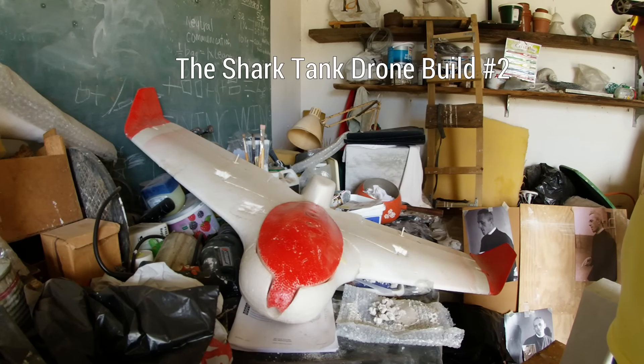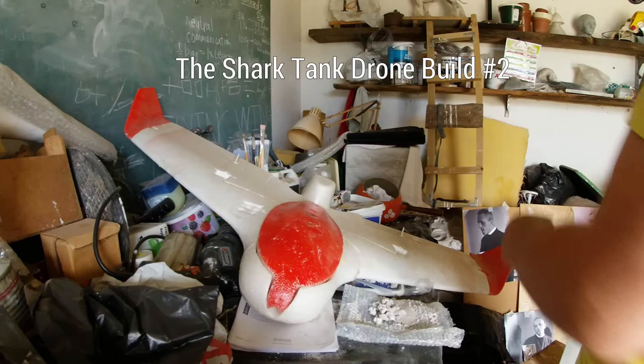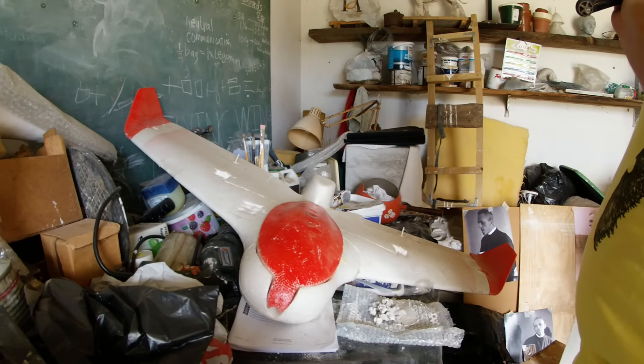So here we are in the real shed — this is actually my wife's studio. She's a very talented sculptor. Down there on the right is Bishop Trevor Huddleston; that was the most recent life-size bronze that she's done.